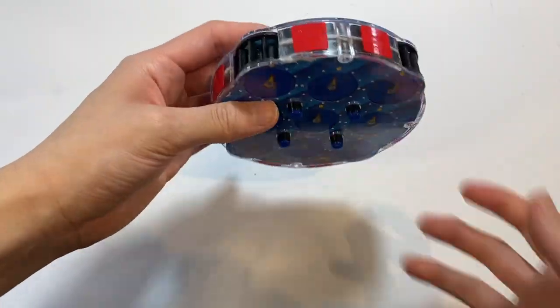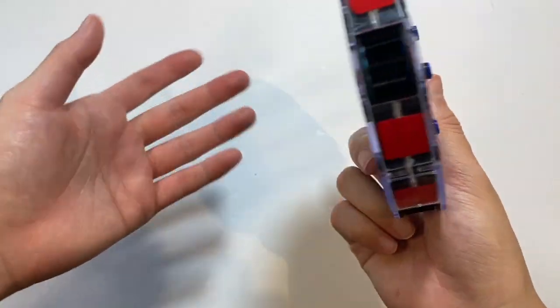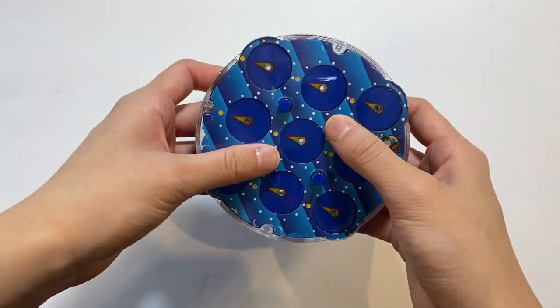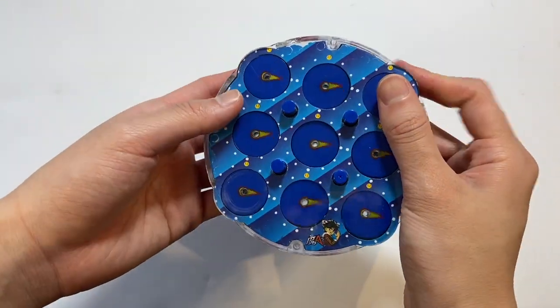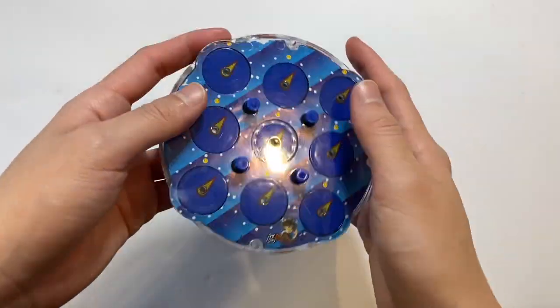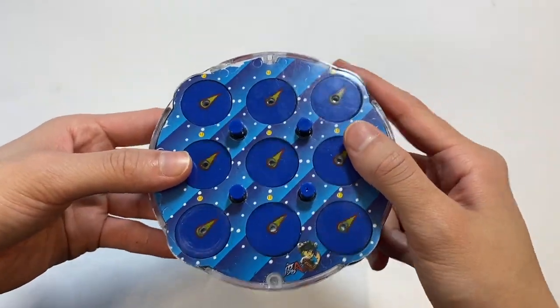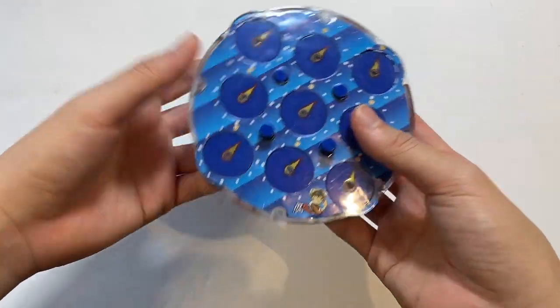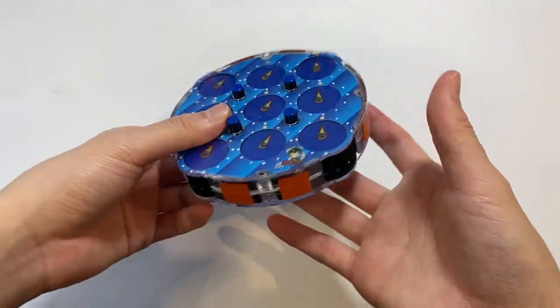Here is a clock — I actually lubricated this, as you can see by these stickers, because I had to break the case to lube the puzzle. I lubricated it because I wanted to compete in clock at one point, but I never got to compete because the competition I went to had a fire alarm go off and they ended up canceling the clock event. Here is another clock — it's the exact same as the previous one, except I just used it as a backup.